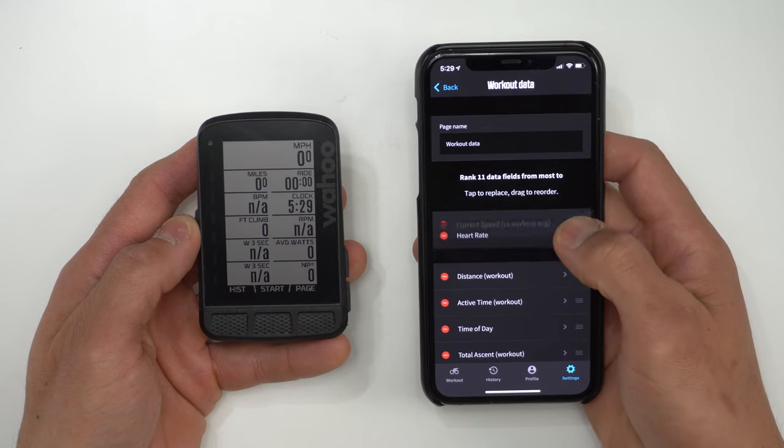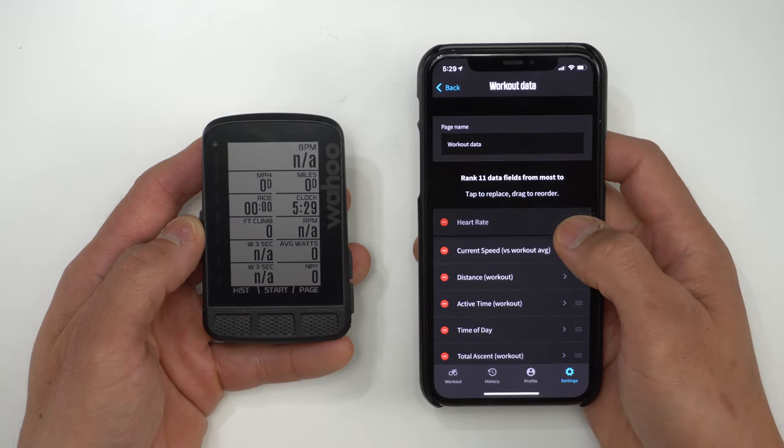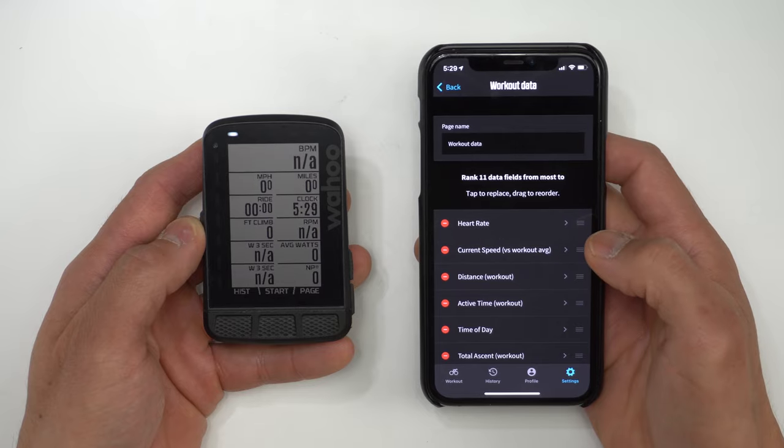Although it's amazing that you can customize all the data fields and pages via the Element smartphone app, number four on the list of things I don't necessarily like about the Roam is that you can't do that level of customization on the device itself. So if you're out on a ride without your smartphone and you want to swap out one data field for another, you won't be able to do that. I generally have my data fields set up beforehand and it's pretty rare that I want to swap one out mid-ride, but in those situations it would be more convenient. One thing that is really nice, though, is that customizing data fields on the app happens in real time — when you change a data field on the app, the changes happen instantaneously on the Roam.